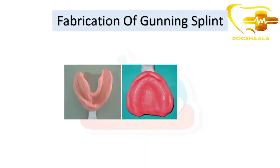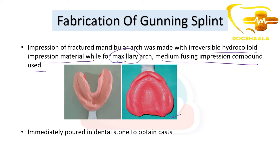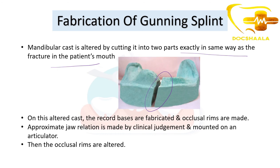For fabrication, impressions of the edentulous mandible and maxilla are made — the fractured mandible impression is taken with irreversible hydrocolloid (alginate) using a primary impression technique, while the maxillary arch impression is made with medium fusing impression compound. These are immediately poured in dental stone to obtain the cast. Since the cast won't show the fracture line, the mandibular cast is manually altered into two parts exactly replicating the fracture as present in the patient's mouth.